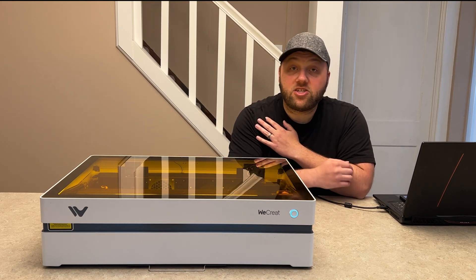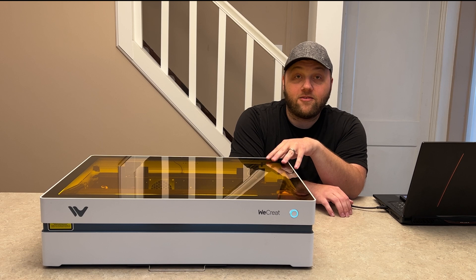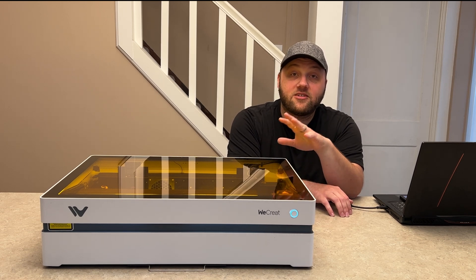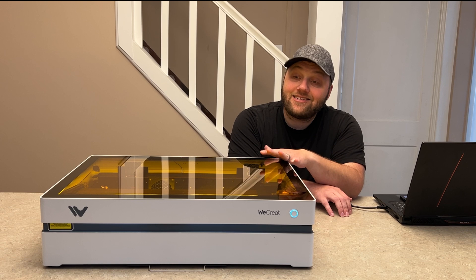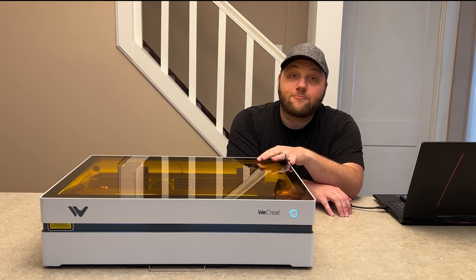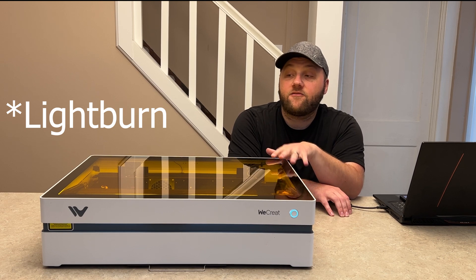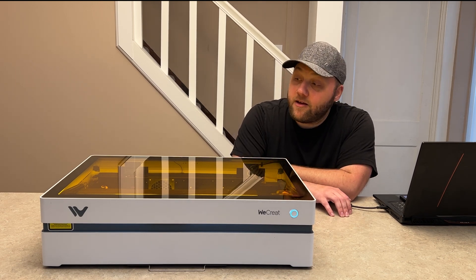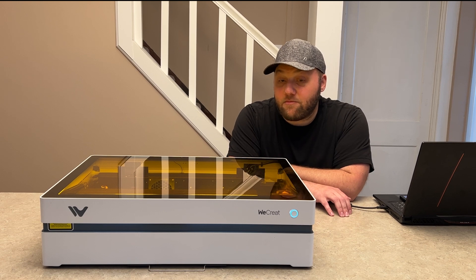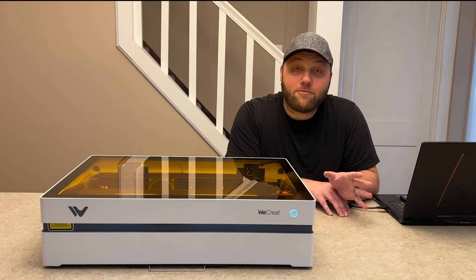One more thing I want to mention about the camera: this fully supports LightBurn now. Unlike the Vision where it was just partial LightBurn support and the camera wasn't working, they said this is fully supported with LightBurn and the camera. I don't have a way to verify that because I don't have LightBurn for this unit, but I wanted to mention that for all you LightBurn fans.